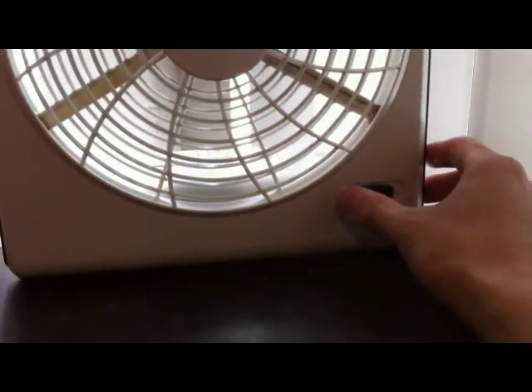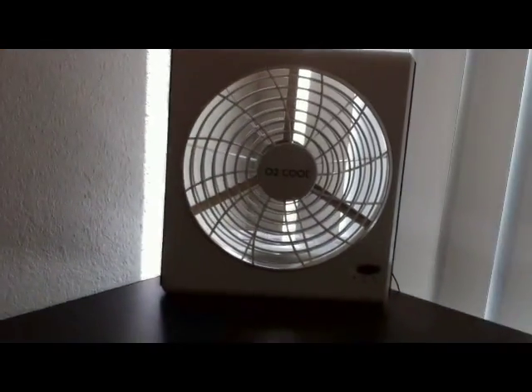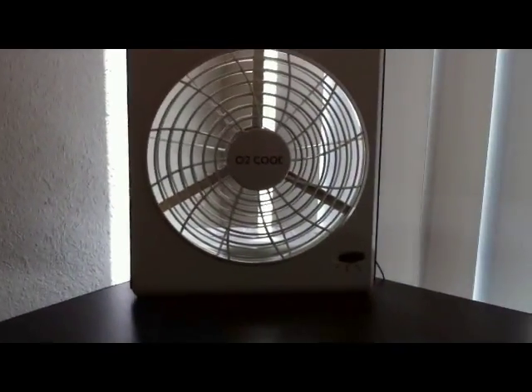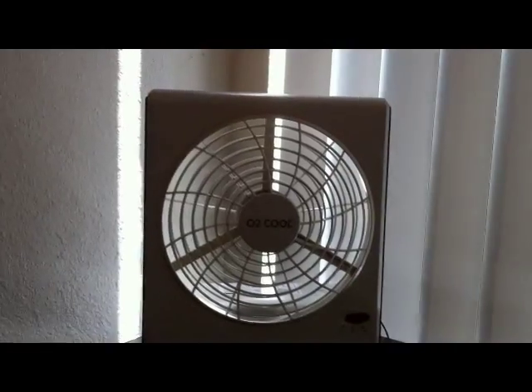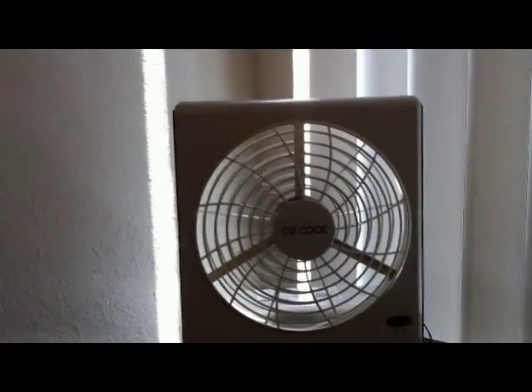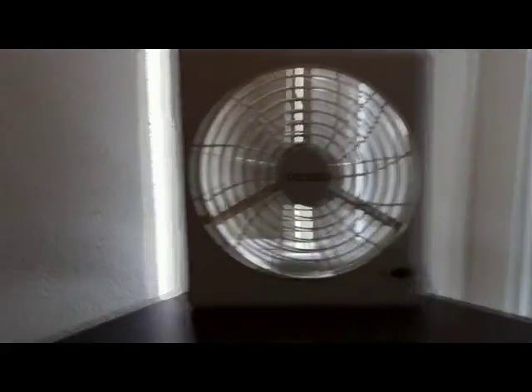Now let's turn on the high power setting. Whoa — I'm blown away. It's so cold. You guys should feel this breeze — it's like a cold breeze. And it's still so whisper quiet. It's quality.